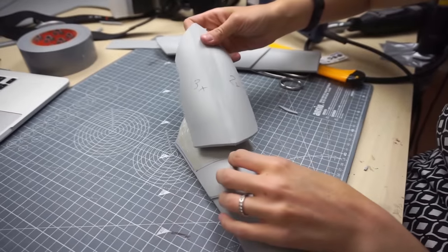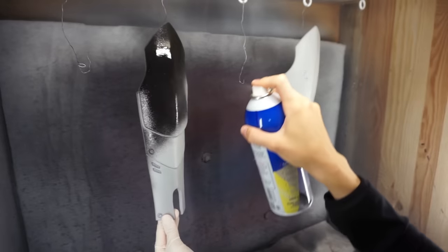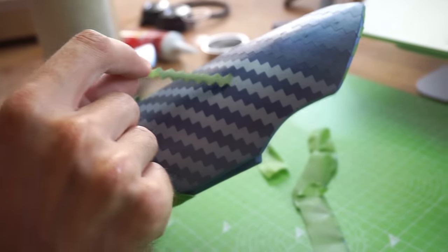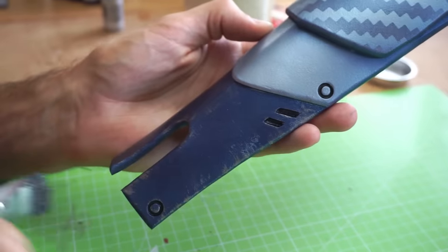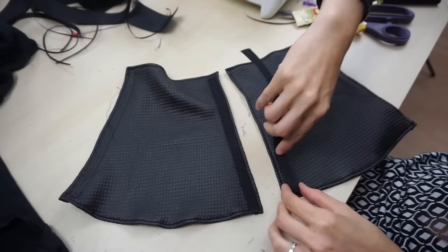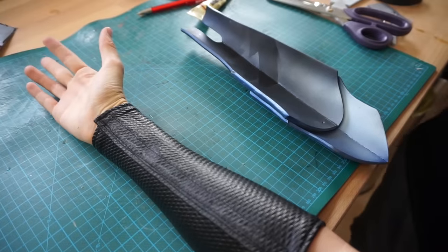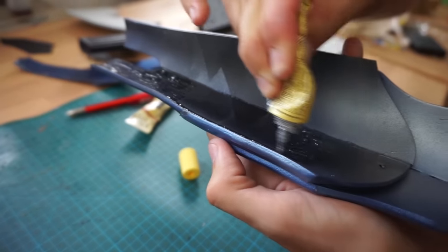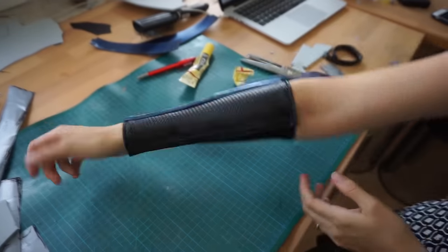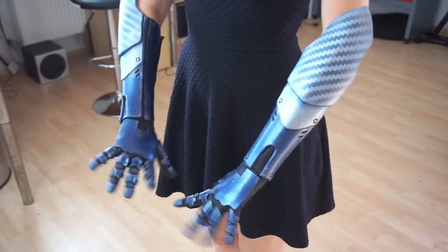Now back to work. I connected all elements, added some details, primed the final bracer and Benny painted it as well. After pulling off the stencils, he added some silver scratches. Meanwhile, I sewed a fabric piece for under the bracer, attached some Velcro tape, put it on my arm, applied a bunch of glue to the bracer and pressed the pieces on. Together with the gloves, this looked pretty cool.